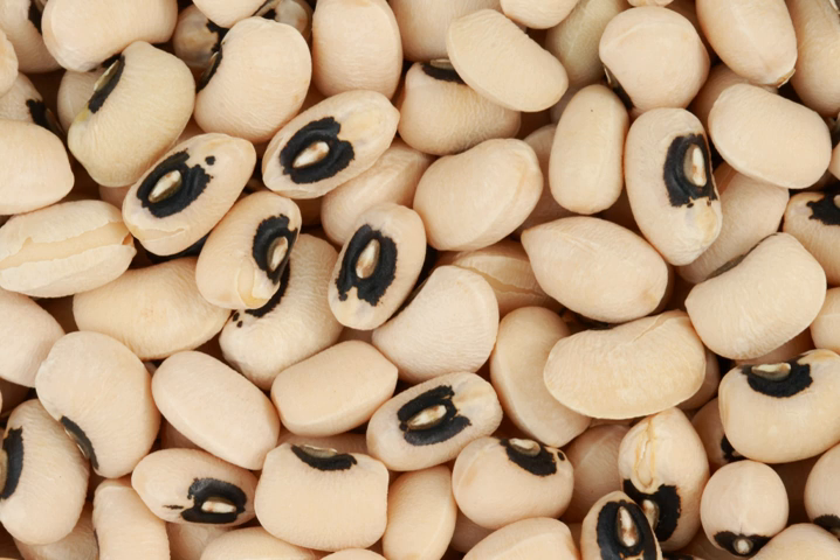In North America, Hoppin' John, made of black-eyed peas, rice, and pork, is a traditional dish of the Southern United States. Texas caviar, another traditional dish in the American South, is made from black-eyed peas marinated in vinaigrette-style dressing and chopped garlic, and served cold.